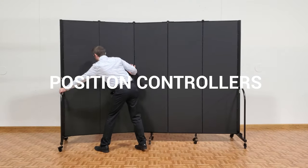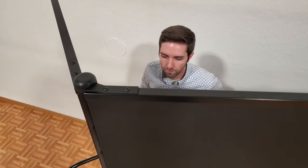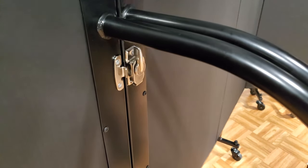Configure the shape of the divider to the desired angle with the position control hinges. Optional multi-unit connectors allow for multiple screens to be joined together.